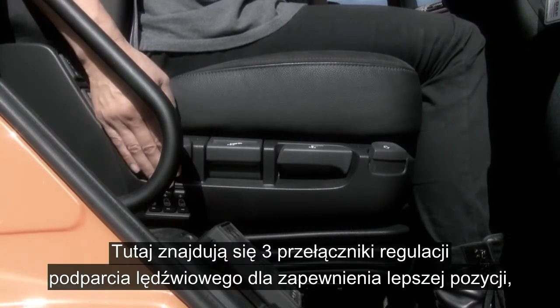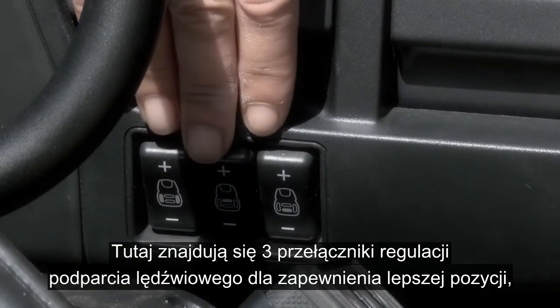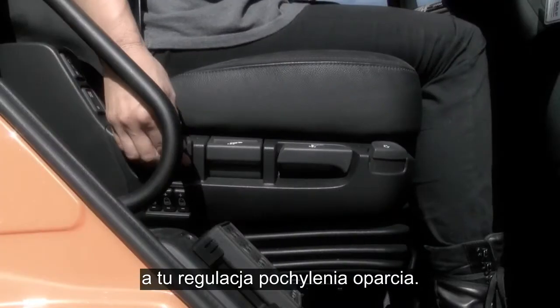Here you have three controls for lumbar support to help improve your posture. And here we have the backrest adjustment.